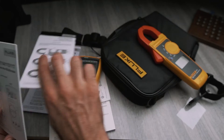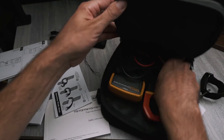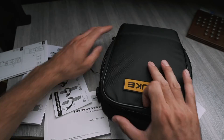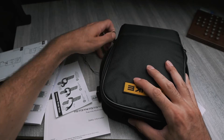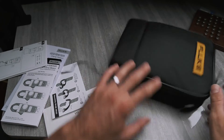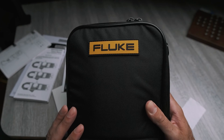So that's the clamp meter, and this is the quick guide for the multimeter. Great kit — it's nice that it's all self-contained. You've got the bag, everything inside protected and zipped up together, so you know where everything is. That's my quick overview of this multimeter and clamp meter kit from Fluke. Thank you.